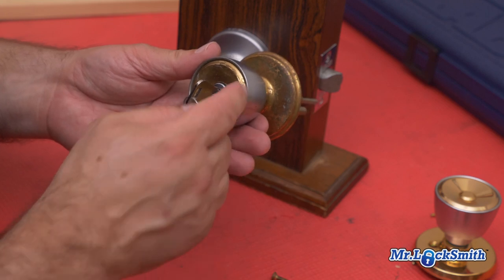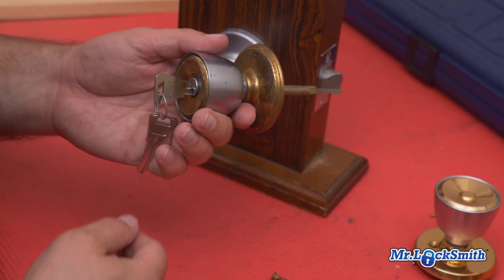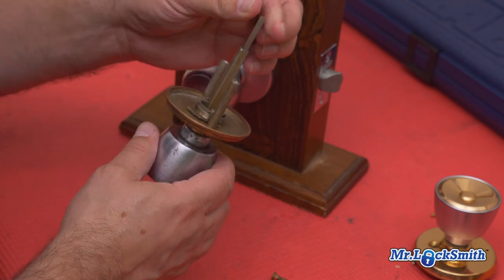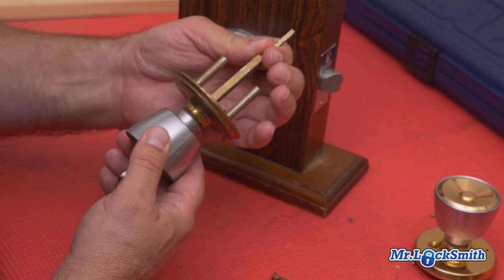Another way of identifying this and how to take it apart: there are no holes anywhere to press the retainer in to remove the cylinder or the knob. In the back, see how it's kind of springy? What we have to do to remove this is hold this out.